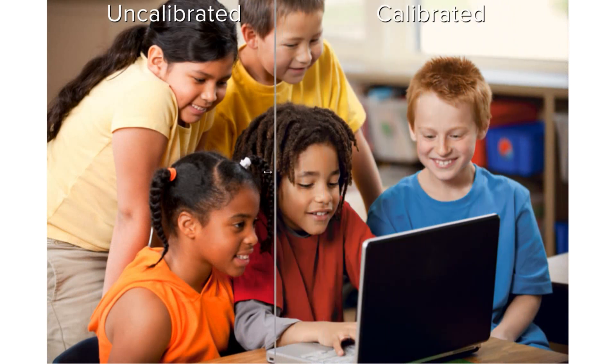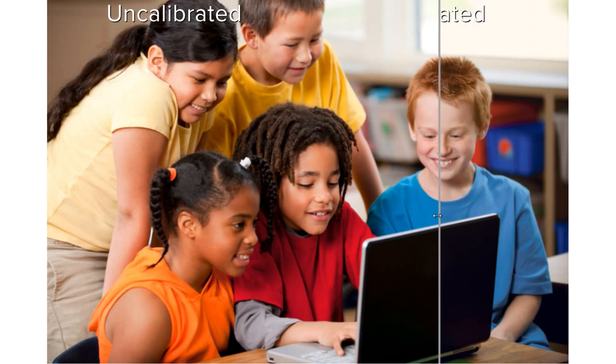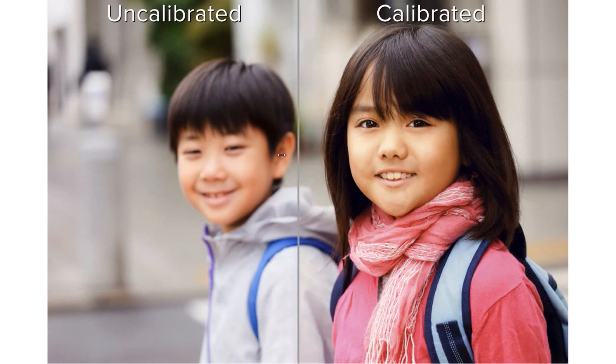Notice how the skin tones on the calibration side on the right look more natural and lifelike? You can really see the change in their skin tone on this one.